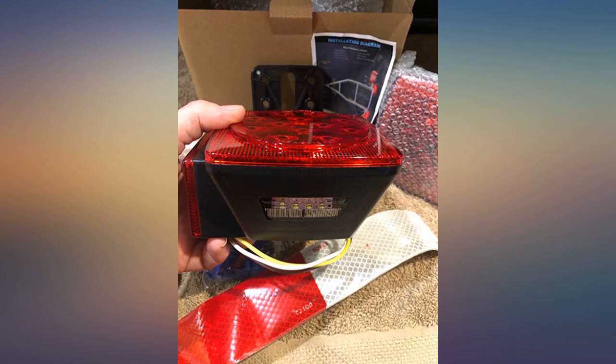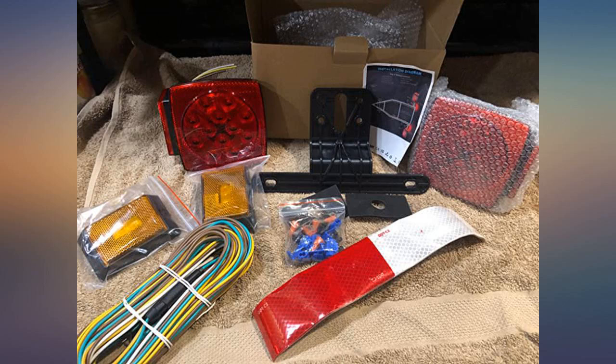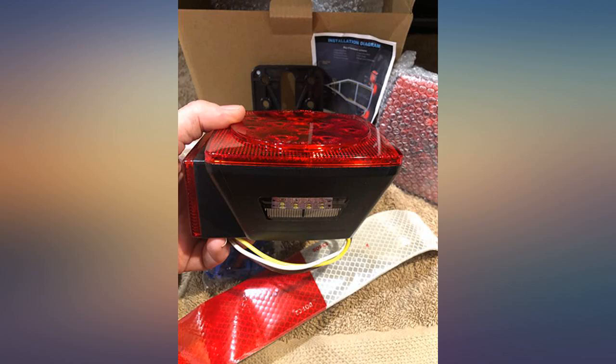Easy to install, lights are very bright, and it is sealed very well to keep water out. If you're looking for a great set of lights for your boat, utility trailer, or whatever your application is, then buy these. Highly recommended — will buy from them again.